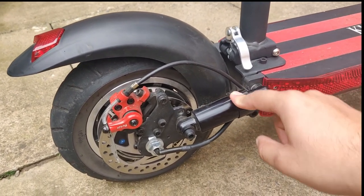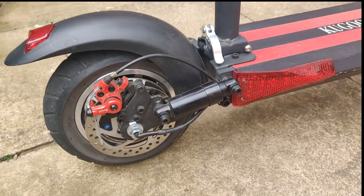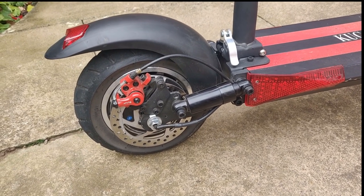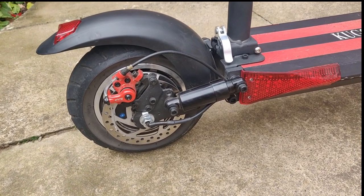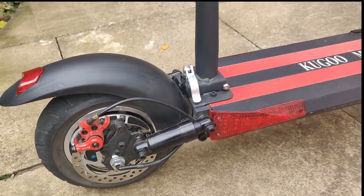There are rear shock absorbers on this scooter — they don't have much travel at all, but still do an average job of absorbing bumps. You can drop off small curbs, although I wouldn't go over anything higher than maybe 8 to 10 centimeters, because you might find the deck hits the curb, and that's not a good thing.